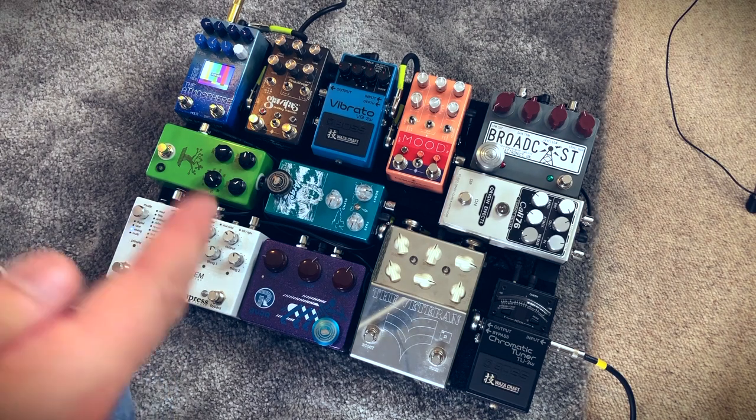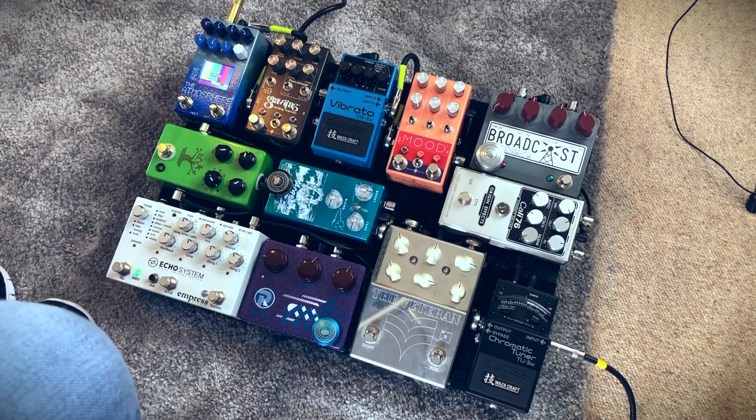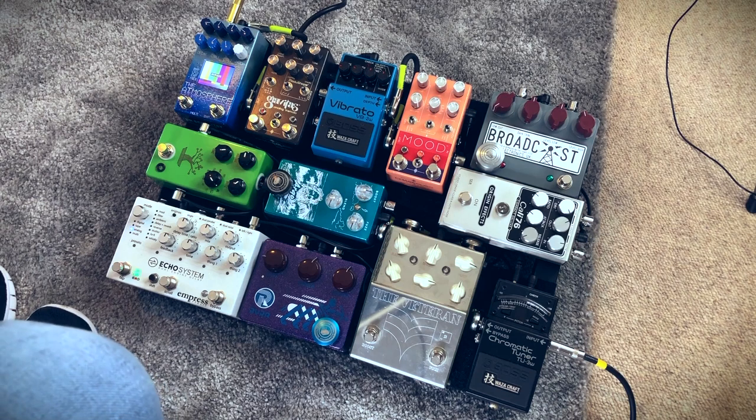After the Broadcast, we are going into the Banzai — all the way from the Broadcast into the Banzai. New pedal for me, I think my first JHS pedal as well. And I'm really enjoying it. Like I said in the demo, I bonded with it instantly. That is kind of the only overdrive on there at the moment, and it's pulling its weight very well.